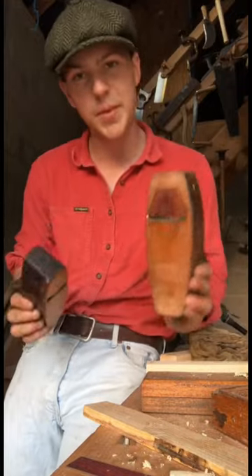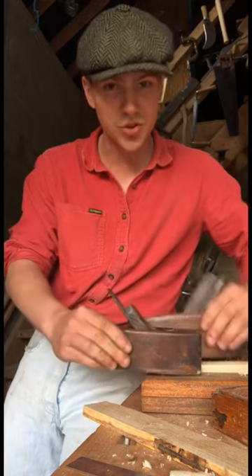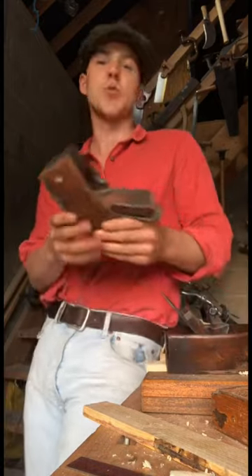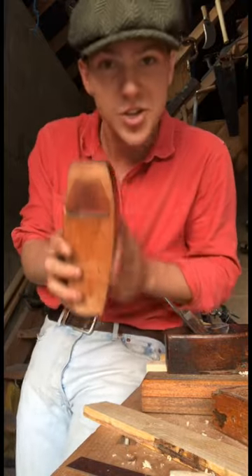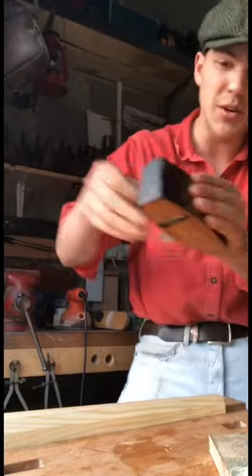For the sake of curiosity I said I'd compare sizes — this is a standard size for a coffin smoother and this is the fella we just restored. They're called coffin smoothers not because they were used for smoothing coffins but because they're kind of shaped like them — the more you know. So this fella is a real bobín but a very satisfying tool nonetheless. Good luck.